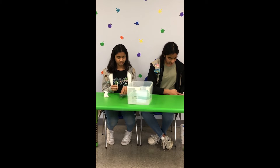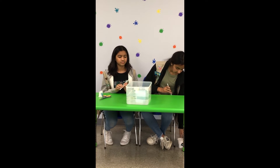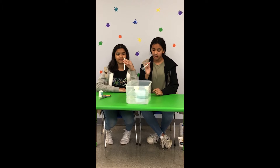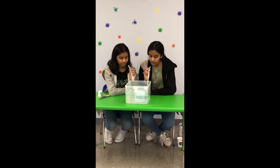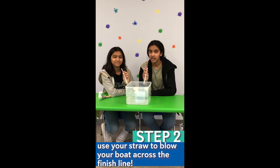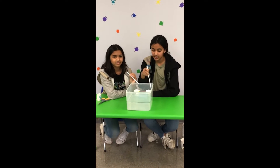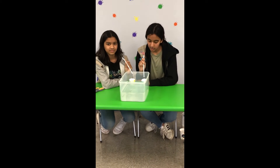So you're going to put those in the water. And then with a partner, you're going to take a straw and you're going to try to blow it to reach the other side as fast as you can. You can do it so that it goes one way, or you can do it so it goes that way and back and see who wins.